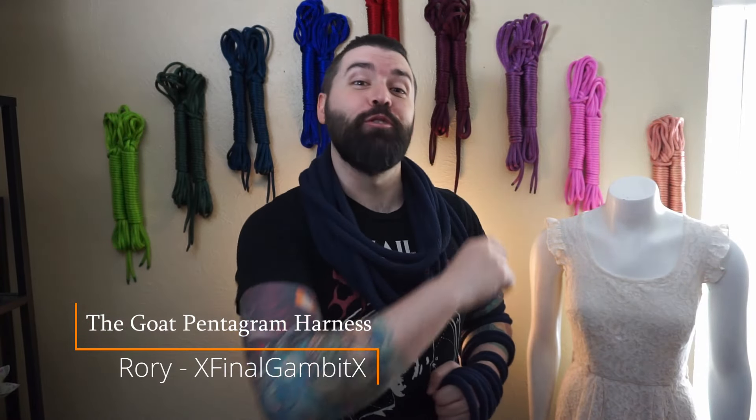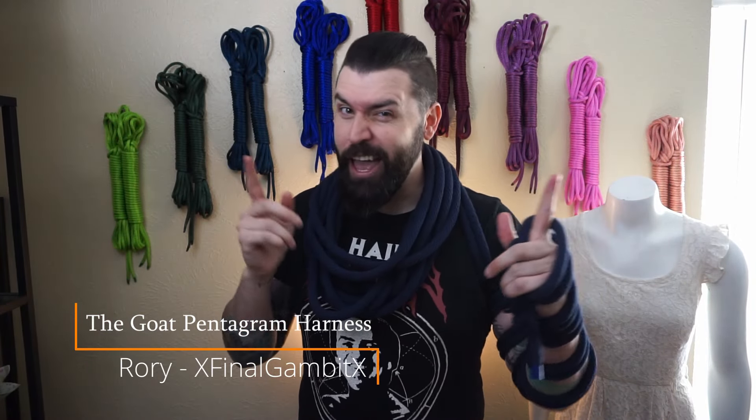Hello, hello, and welcome to Rory's Brainworks, where we get creative and see if it works.